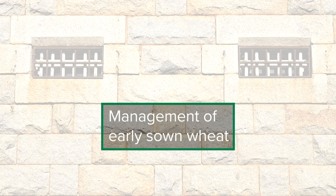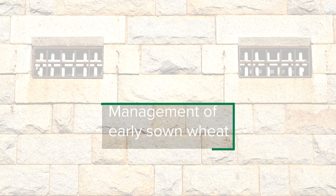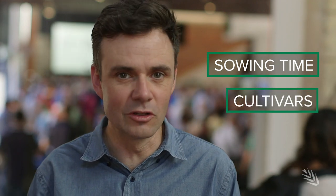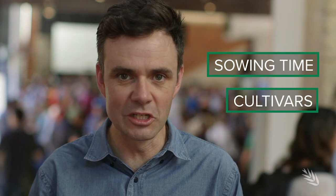Today I'll be talking about management tips for new winter wheats. What we'll primarily be talking about is what is the best time to sow them and which cultivars of the new wheats perform best in which environments.